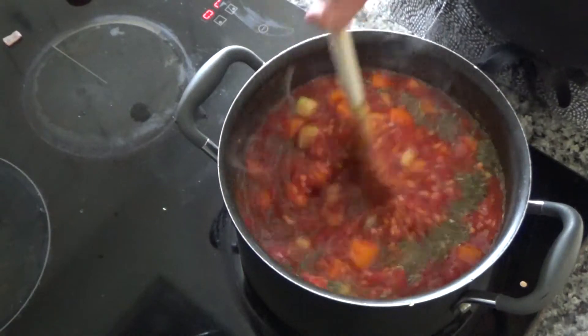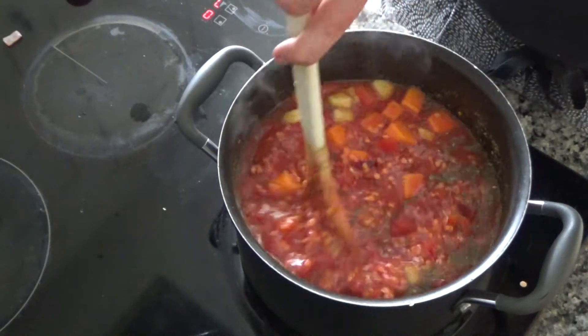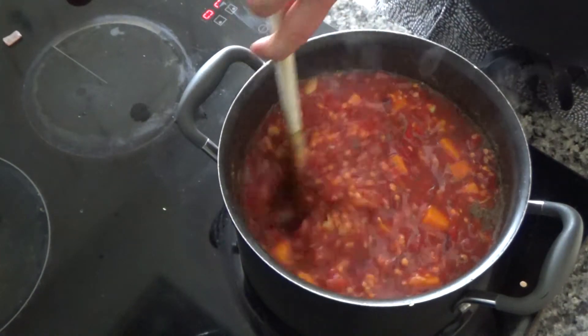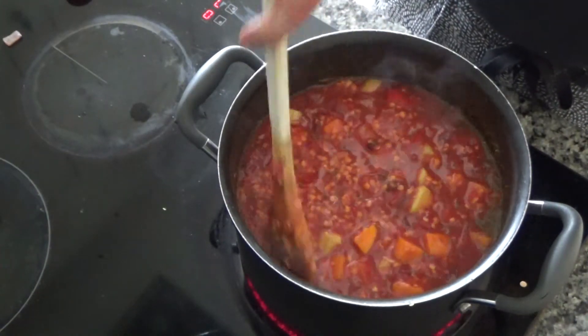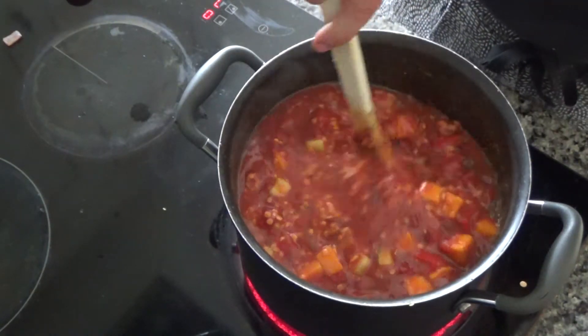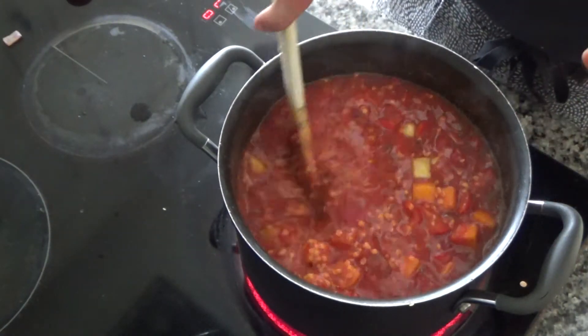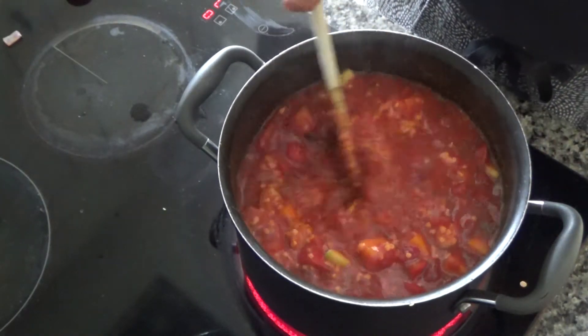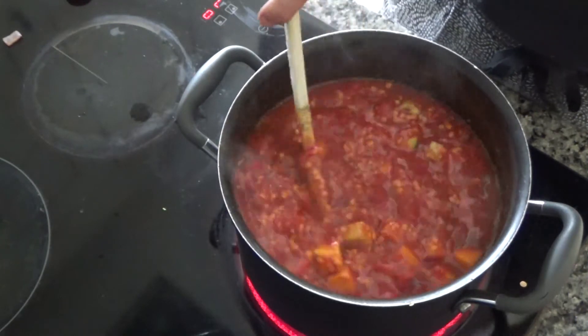Now I'm going to bring this to the boil and leave it to simmer for about 30 to 40 minutes. While that's cooking I'm going to cook the potato, but I'll show you that in a moment. I'll come back and check the lentils are soft and all the veggies are soft as well.